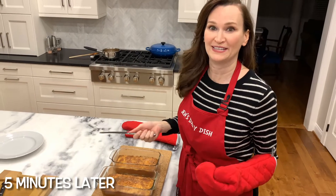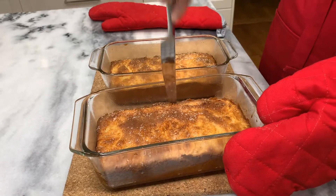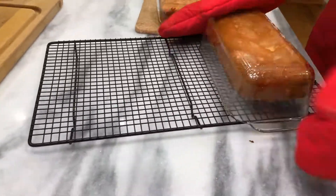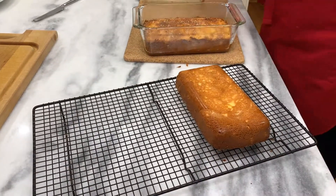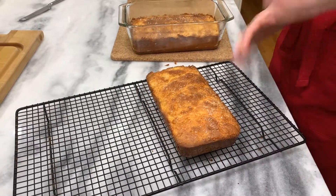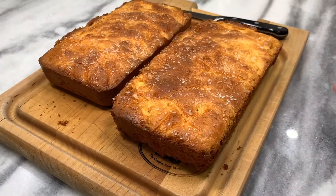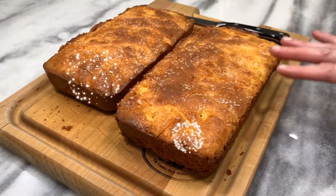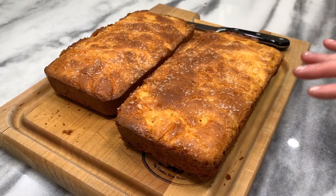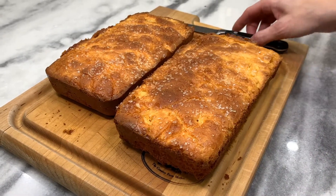It's only been 5 minutes but I couldn't wait. Let's loosen the edges. You can already see the lovely texture. That sparkling sugar looks great. The coating is nice and firm. It pretty much sounds hollow, which is what it's supposed to be. The crust looks like it's going to be nice and crisp, which is lovely for a brioche.